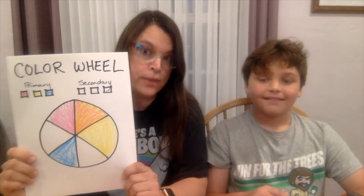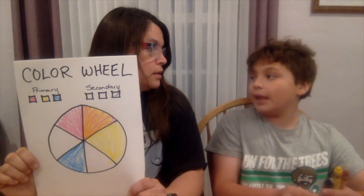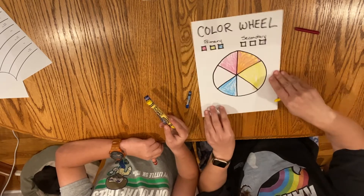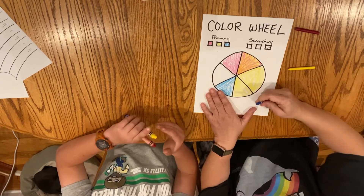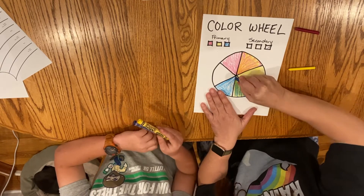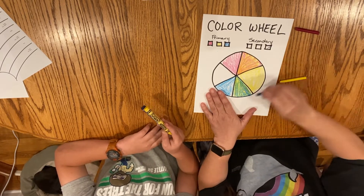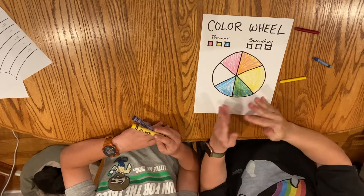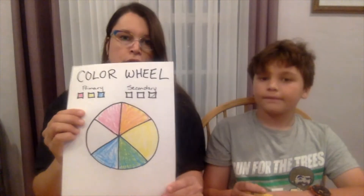Now we're going to be working on the cool side. Which color should we make next? We should make green, which is blue and yellow. So in this spot, because we're blending blue and yellow together, we're going to put both of them right here. I'm going to start with yellow — I could have started with blue, it doesn't matter. Then I'm putting the blue over the yellow, and it's looking green. Depending on how much blue or yellow I add, I could get a different hue of green.